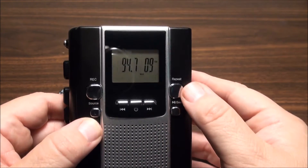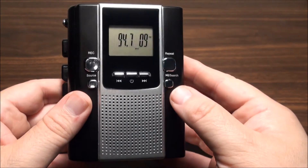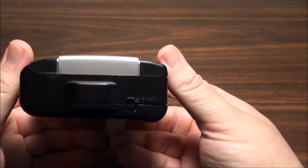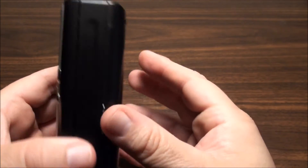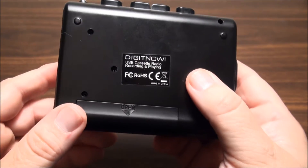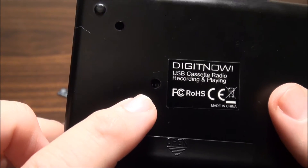You can set repeat when you're playing something back - you can go one or all. That button searches for your radio station or pauses your playback. You have a three-volt jack on the bottom. This came with two double-A batteries installed. The only branding is a Digit Now label put on a bit cockeyed, and you actually have a nice little touch - a little trimmer for your tape speed.